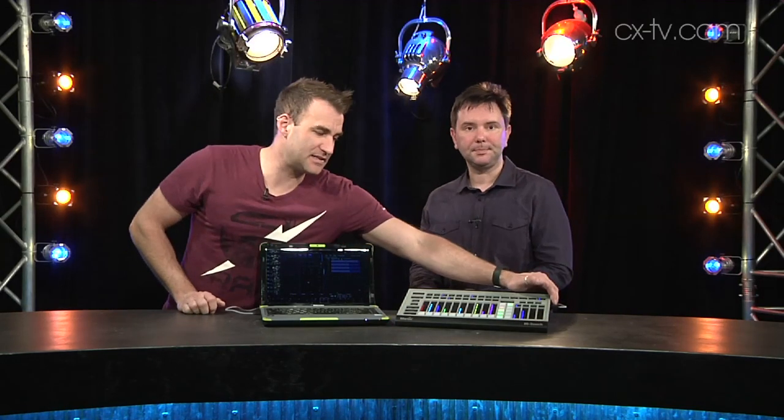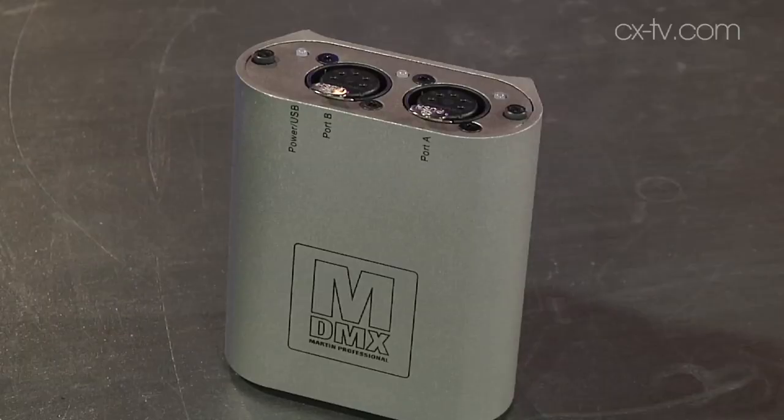MPC is kind of worthy of a mention here because it's free to download and it comes with one universe of control already enabled — and they don't even care if you use someone else's widget for that. But what you do get when you attach Martin hardware is more universes of control. There is a DMX output on the side of the M-Touch, of course we've got Artnet options, and we can add Martin nodes to get more outputs from MPC.